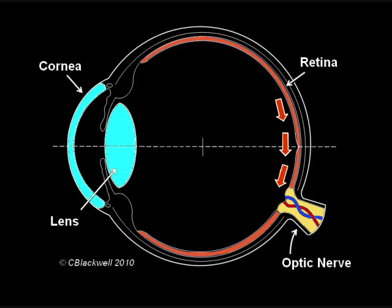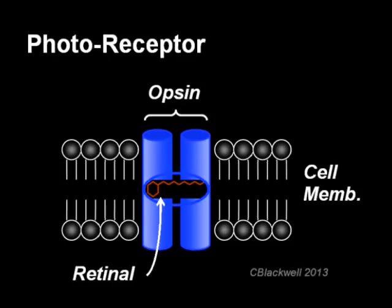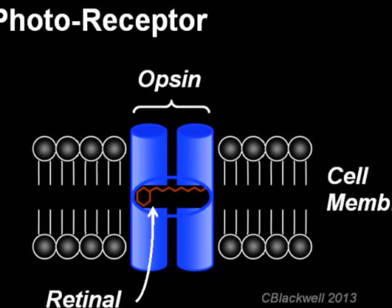As one of these photoreceptors receives the light, that triggers a nerve impulse that is sent along the optic nerve back to the brain. In both types of photoreceptors, the light-detecting structure has two parts. Retinal is the molecule that absorbs the photon of light — it is derived from vitamin A. The retinal molecule is embedded in an opsin protein.